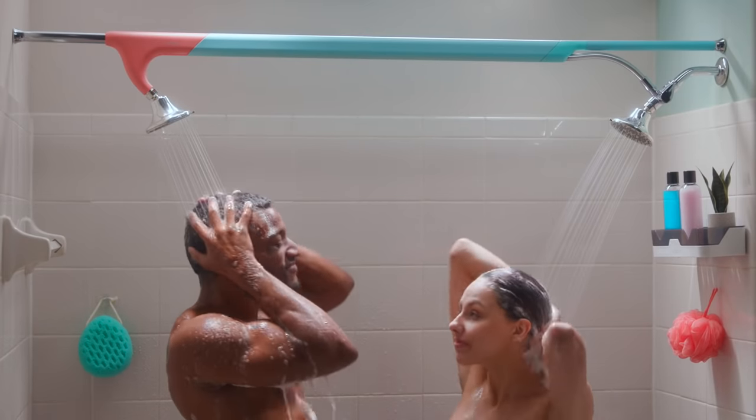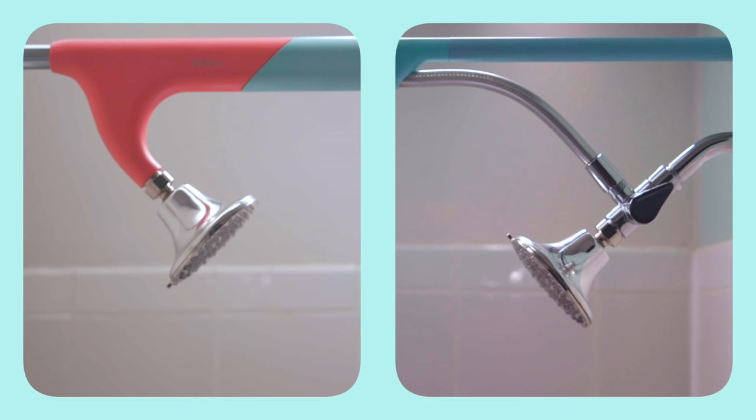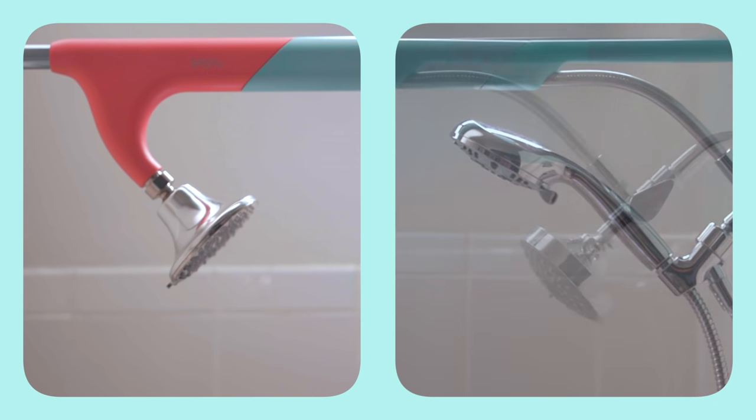Just a shower together that makes it easy to just be together. The Tandem Shower comes with its own shower head, but can also work with your existing one.